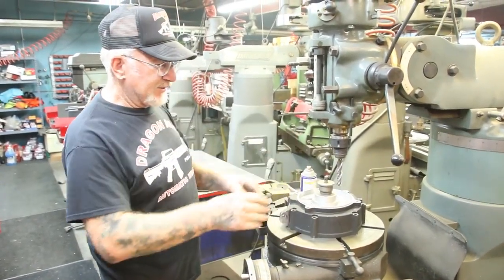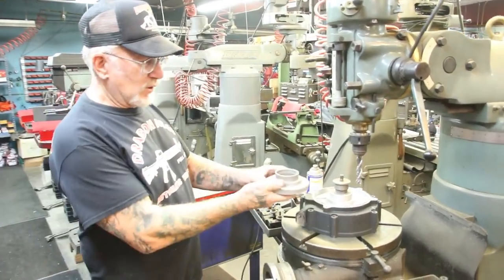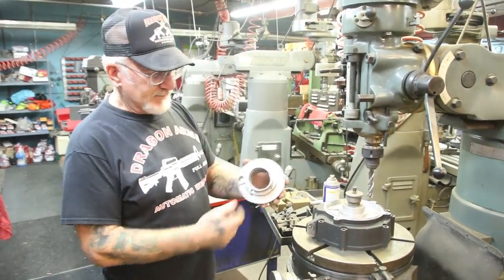Then we clamp it down, cut the whole thing out. I have jigs that this is going to go on, hold it down, and weld this in.